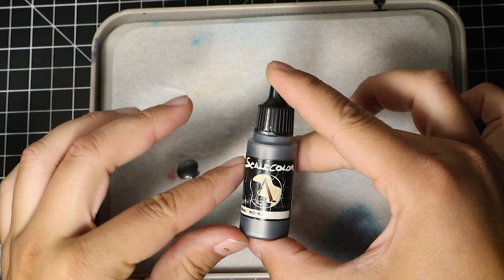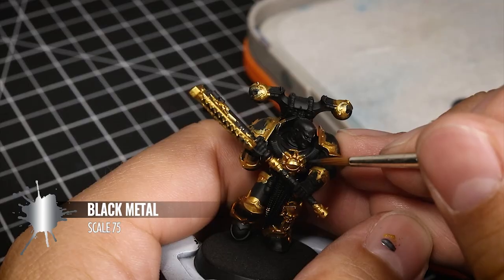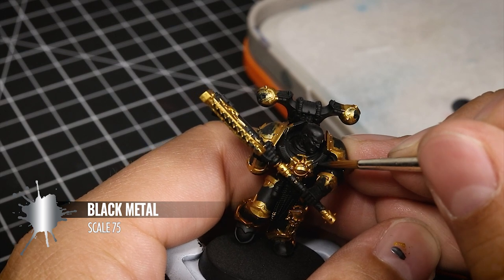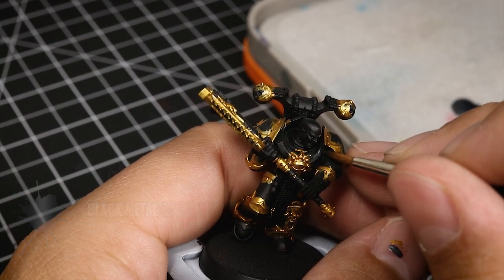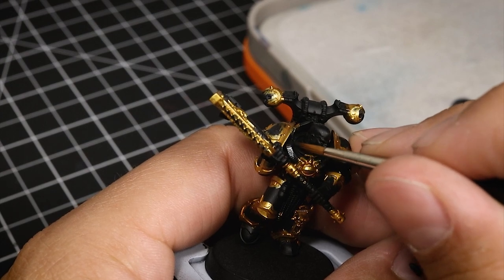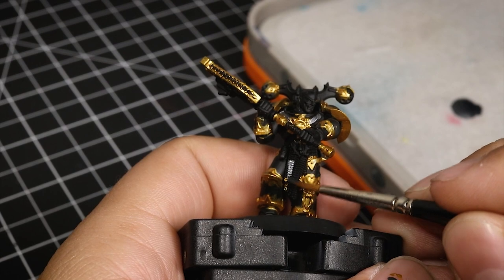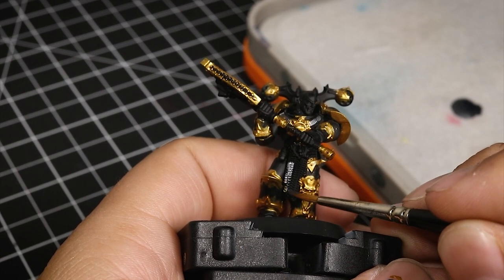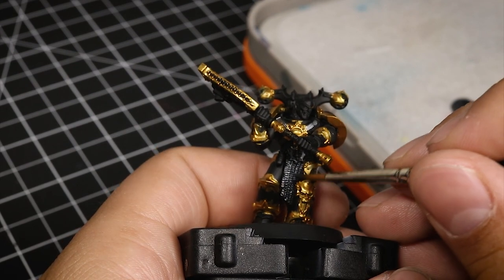Now I'm going to paint all the silver details with Black Metal from Scale 75 — you can use Iron Warriors or any other dark iron color you prefer. I'm carefully painting this onto all the places that should be silver, such as the straps, the chains, and anything else that needs to be silver.